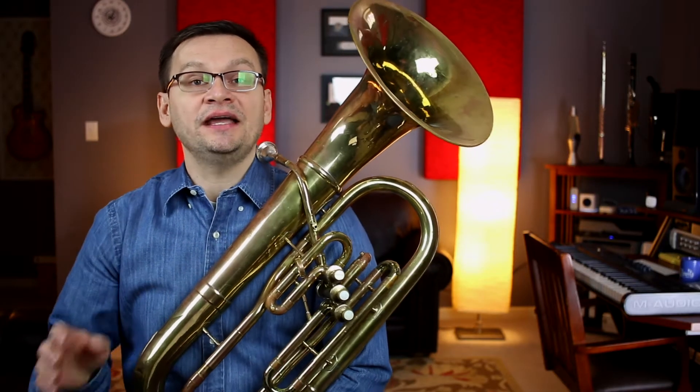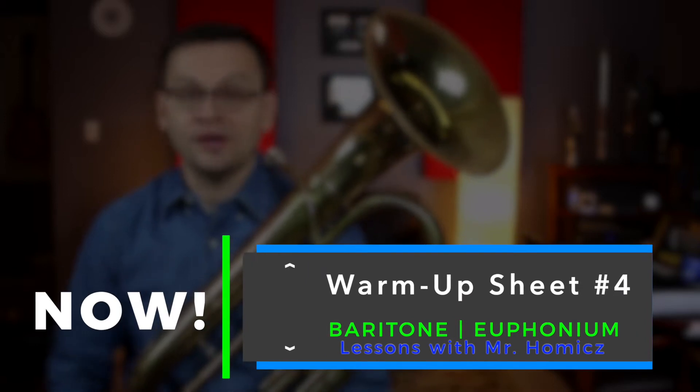Hey baritones and euphoniums, in today's video we're going to work out on warm-up sheet number four. So grab your baritone and let's get started.